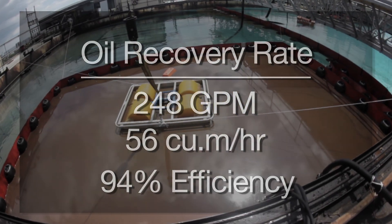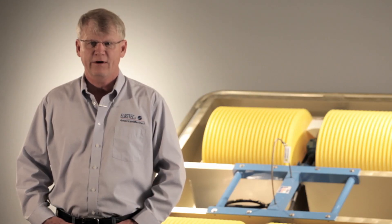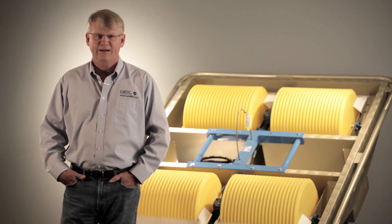Our goal is to supply high quality equipment that really works. On behalf of myself and the 130 employees at Elastec American Marine, I'd like to thank you for taking interest in our equipment. We'll see you next time.